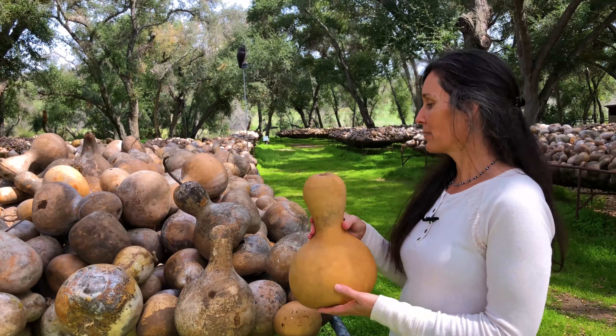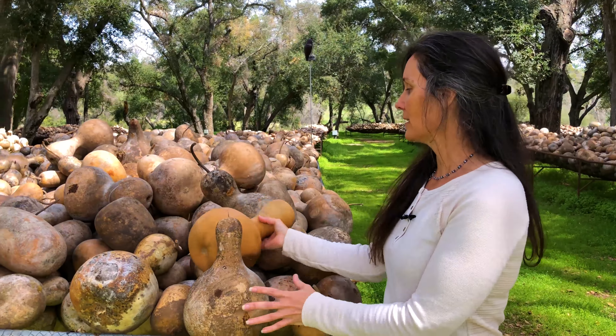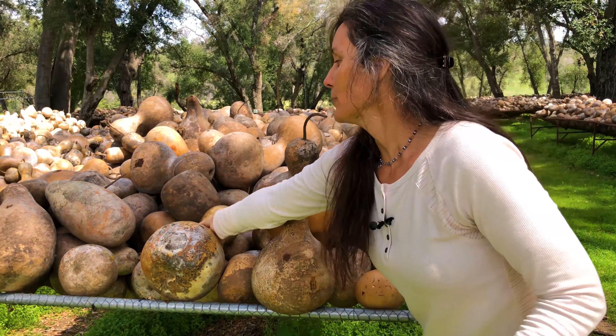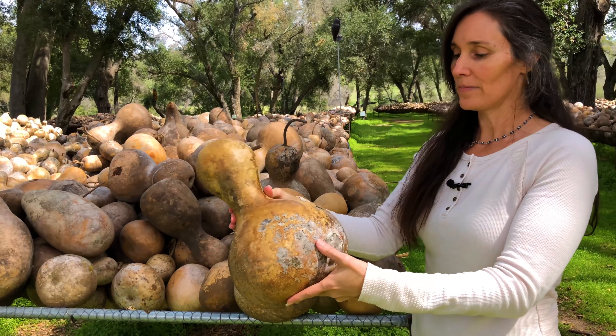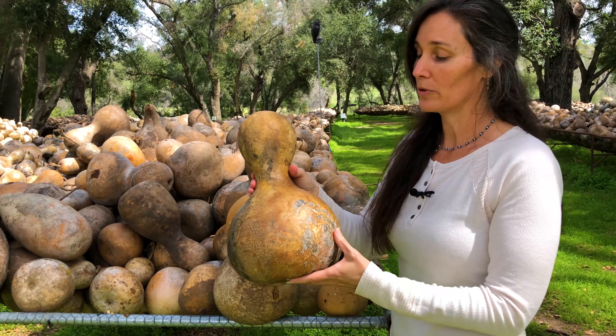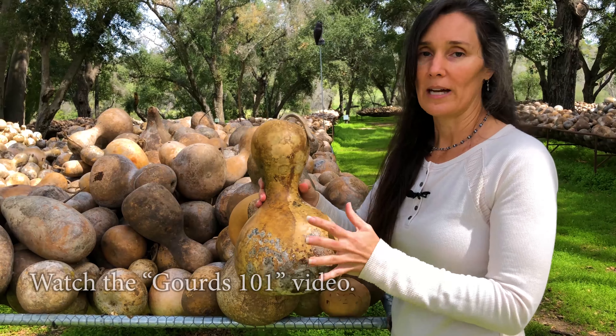We do have some washed gourds available when you come to the farm, but most of them are going to be not washed, so they just have a little bit of the dried skin on them and it cleans off pretty easily with soap and water. You actually don't need any soap, just water. You can see a video on our website on how to clean those.